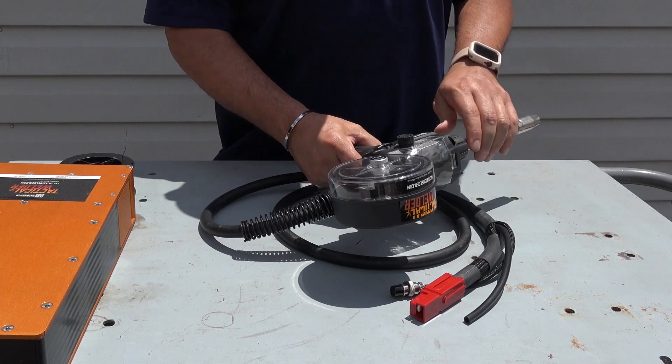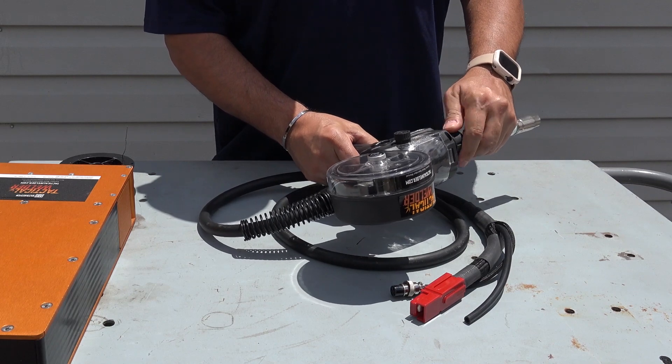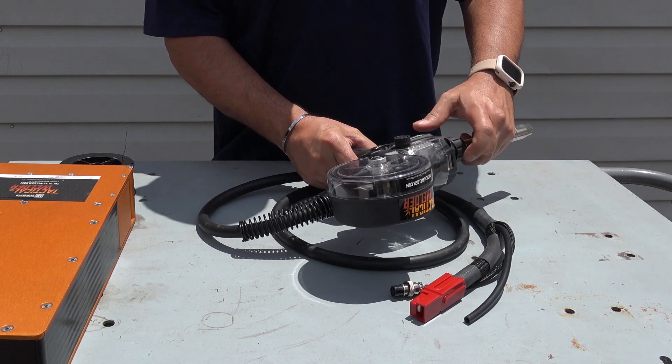Remove the swan neck nozzle assembly and disconnect each of the parts from each other. Also, remove the wire liner brass.